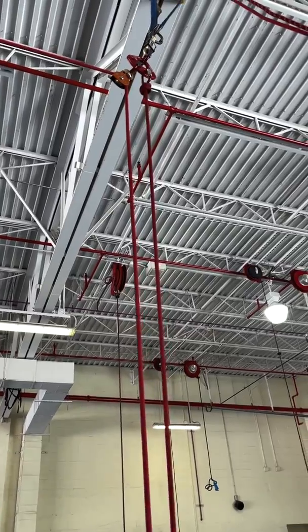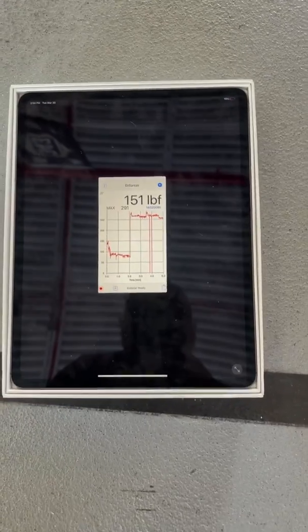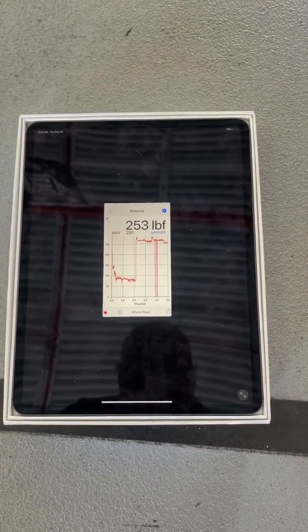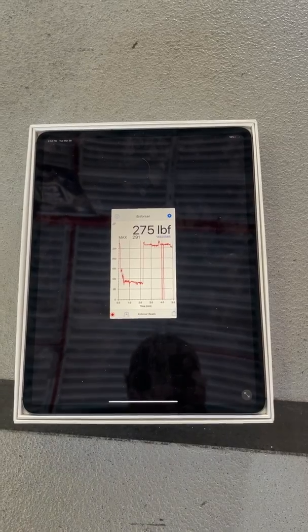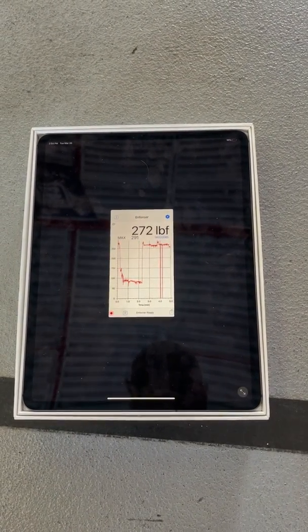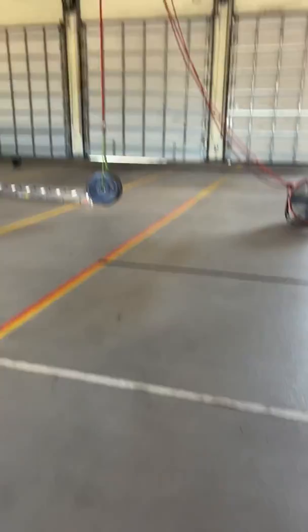So we're going to pull on that and see what we get at the tips. We're going to go ahead and pull on it and see what our enforcer at the top COD reads. Go ahead and start pulling slow — 273, 274 — so we'll call it 280 at the high point. 280, and our load is off the ground.